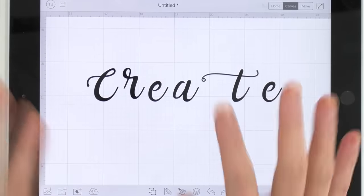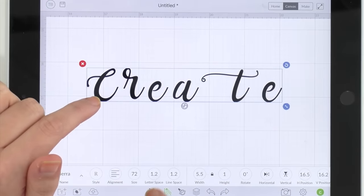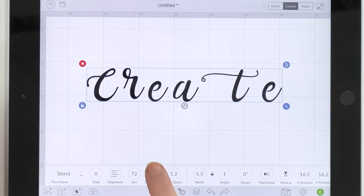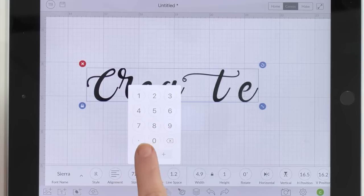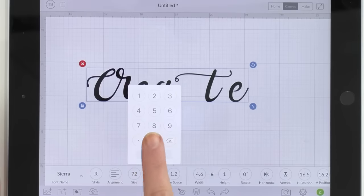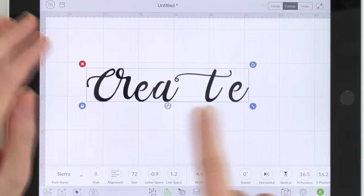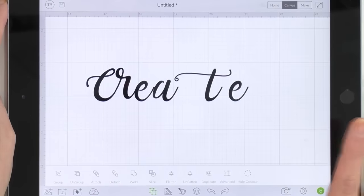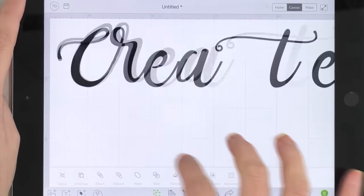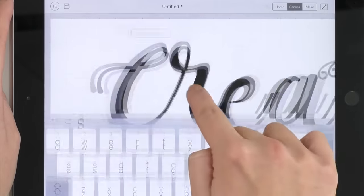This is what the word looks like as soon as you type it out — it looks a little odd but we're going to get there. We're going to tap the text, go to Edit, go to Letter Space, and bring it down quite a bit. Once we get so far we're going to stop — we don't want to get it too crazy looking. Then we're going to go to Actions and ungroup the whole thing so we can work letter by letter.